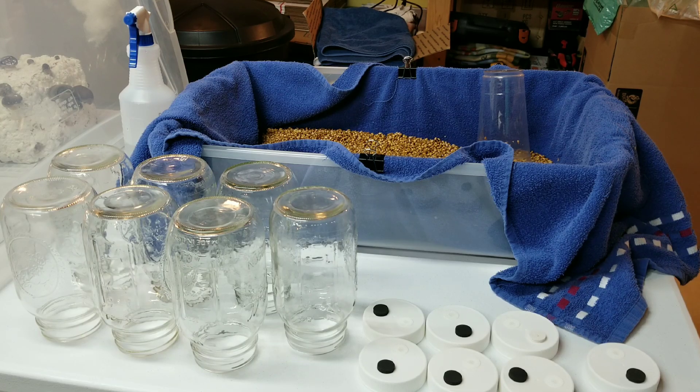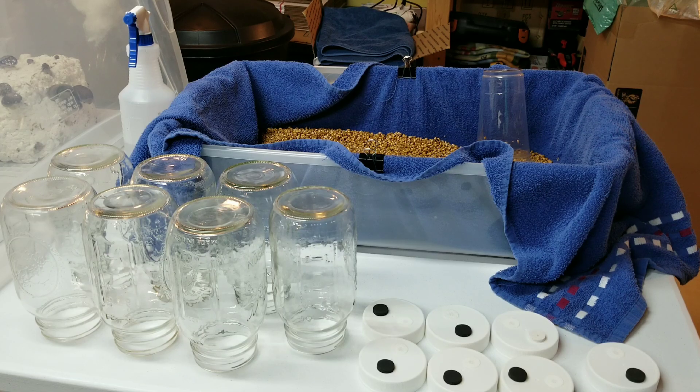This grain is perfectly hydrated. Once I strain it off after the soak is finished, I move it into a shallow storage tote with a clean towel and allow it to air dry for a few hours. A couple times during the drying I'll just turn it over with a spoon or my hand. The goal is to get the excess moisture to air dry off the surface - you want it hydrated but not wet on the outside when you pack it into your jars.